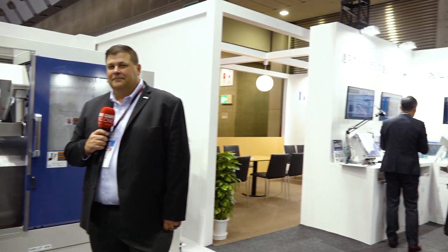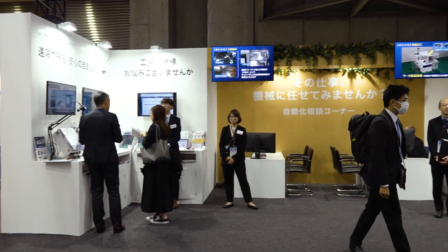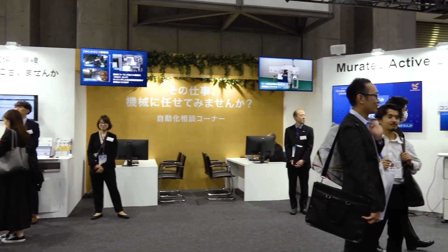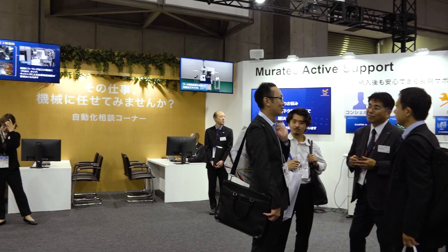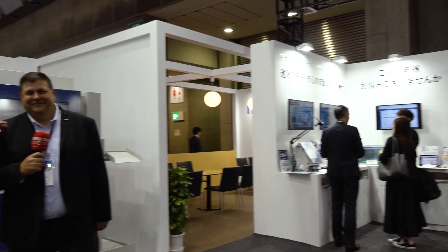Thank you all for watching. If you have any more questions, give my friends at Muratech a call. Truly one of those companies — as my cameraman points just to the right here — where they want your challenges. They actually invite you to bring your most difficult parts and share them. They will help you improve, make it efficient, and help you make money. Thank you all for watching. This is Muratech. This is my buddy Jeff. We look forward to sharing more incredible videos with you about how you can improve your machine shop.